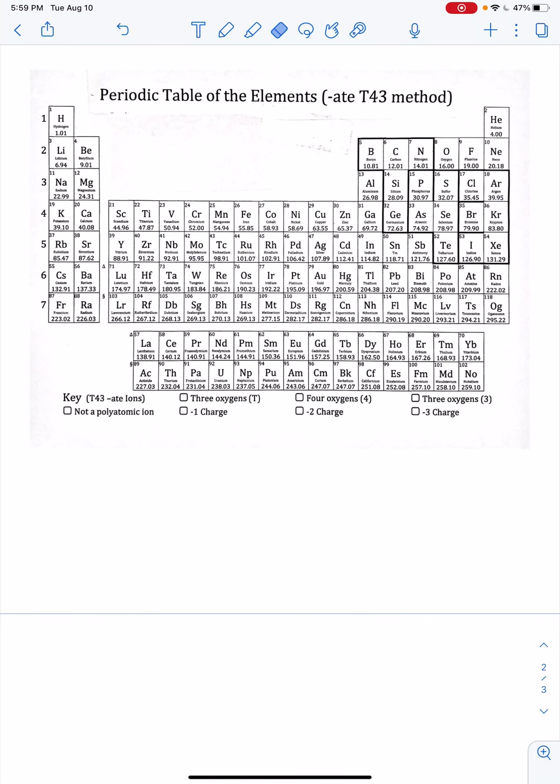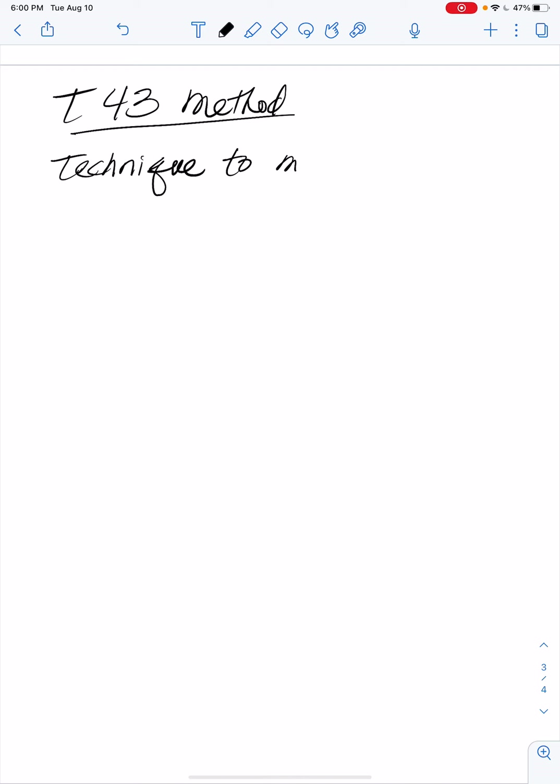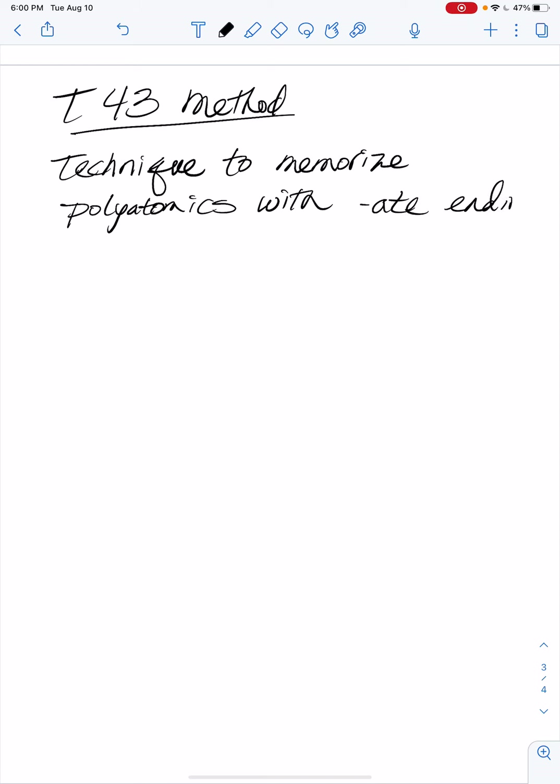This video covers something called the T43 method. It is a technique to memorize polyatomics with the '-ate' ending — things like sulfate, carbonate, phosphate. These are atoms like phosphorus, sulfur, or carbon paired up with oxygen, so these are all going to be oxy-anions.